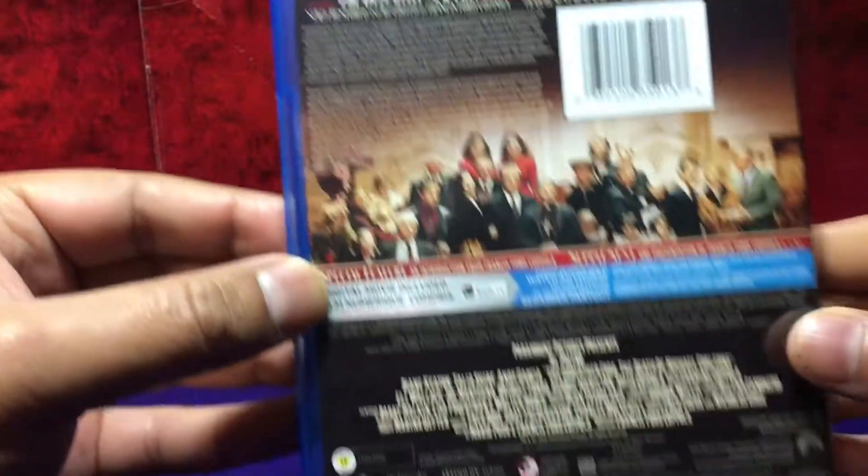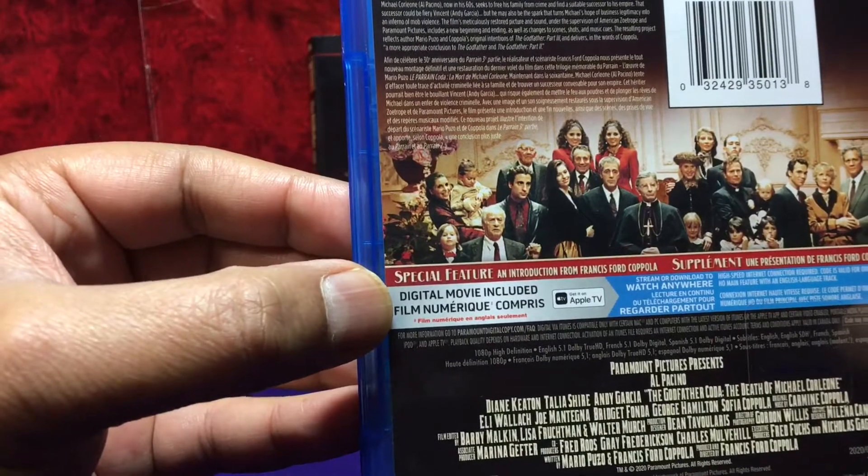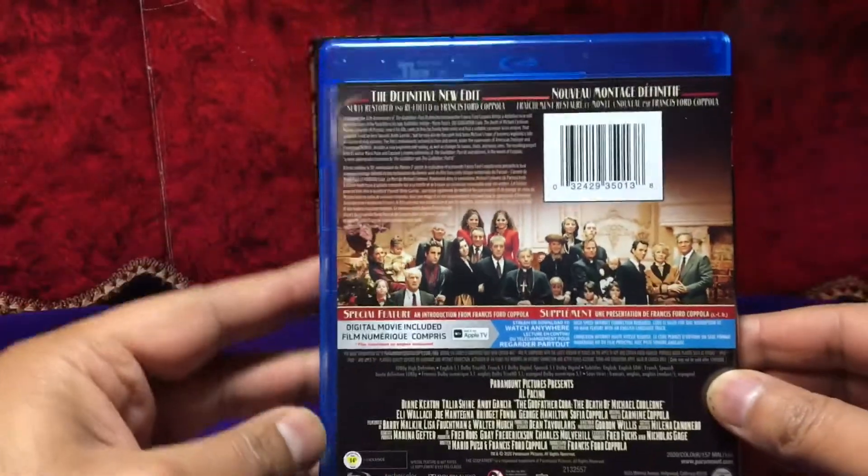There's no commentary on this disc. In fact, it only has an introduction by the director, and that's it. It's unfortunate, but what are you going to do.